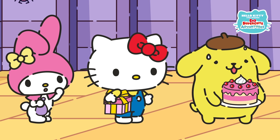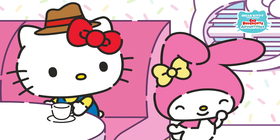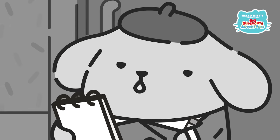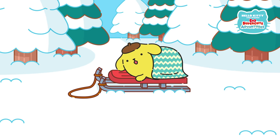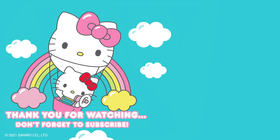Don't forget to tune into the new season of Hello Kitty and Friends Super Cute Adventures to see what fun adventures Pom Pom Purin goes on next. Turn on your notifications to be alerted when a new episode goes live. Don't forget to hit the like button and subscribe to the channel. See you next time!